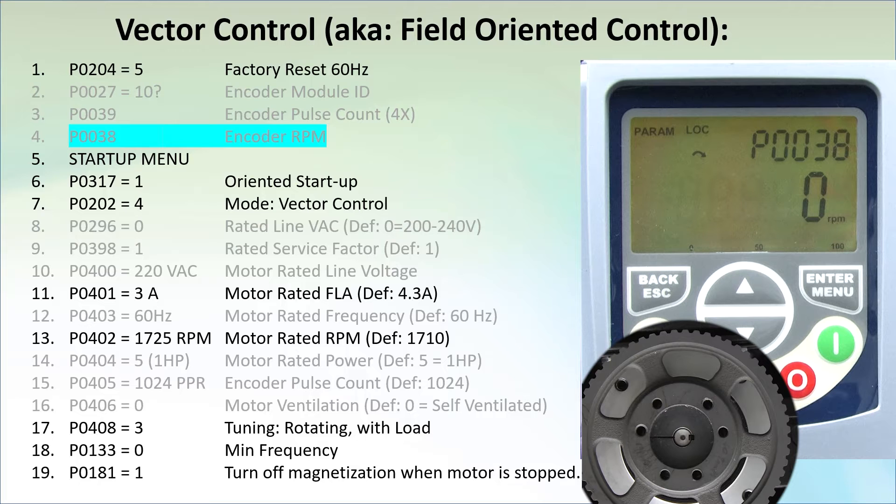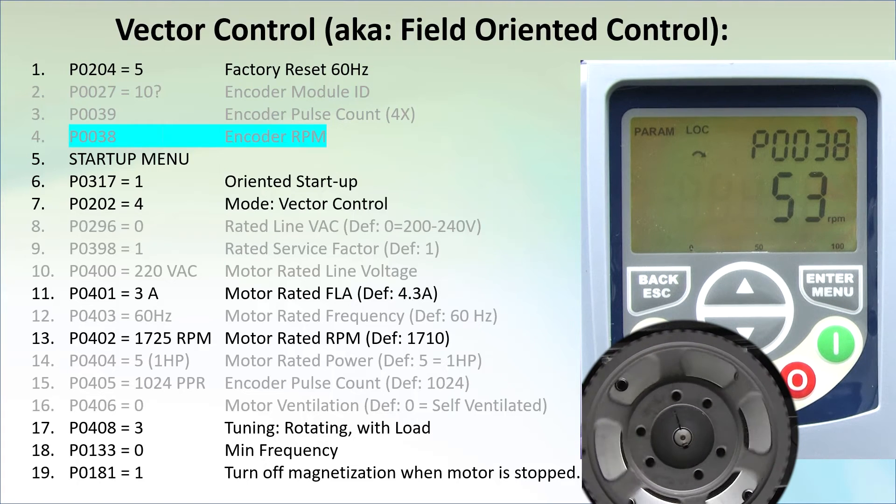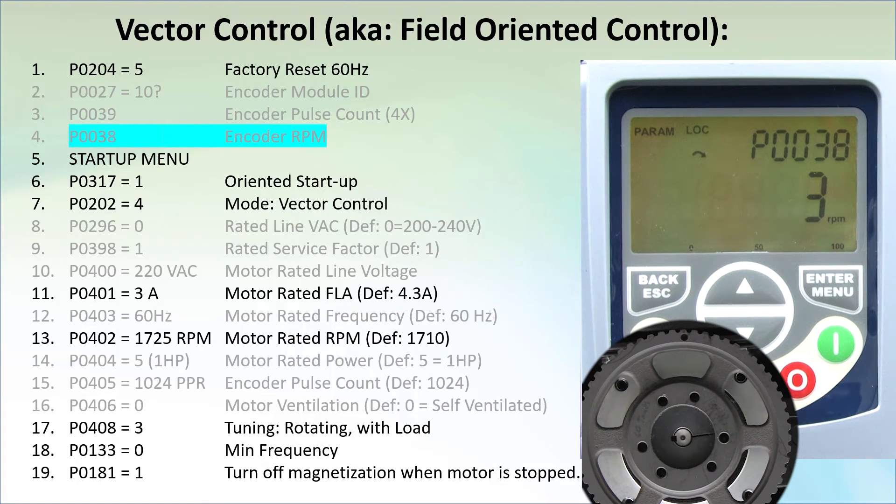One last check before we start – hit run. Is the shaft rotating in the same direction as the little arrow when looking at the motor from the load side? This one is, so we are good to go. If not, then power down, swap any two of the motor leads, power back up and check again. It should now be rotating correctly.